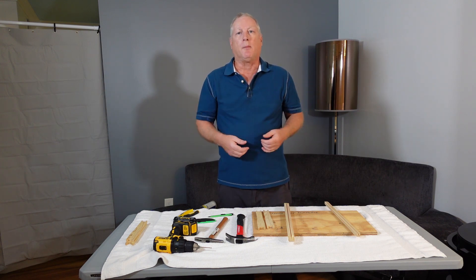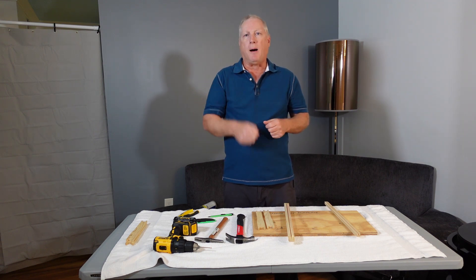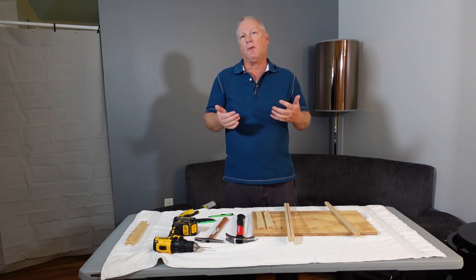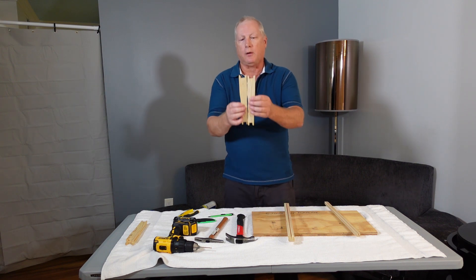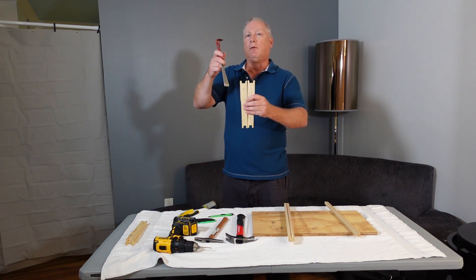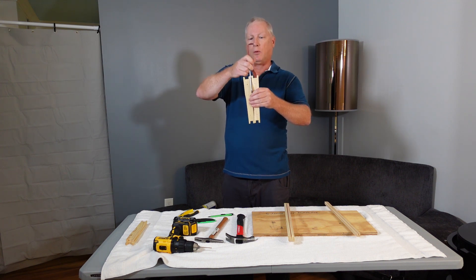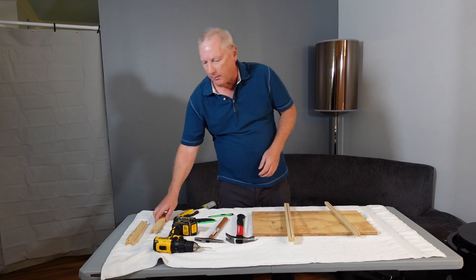In all the years I've been beekeeping I've never had problems with frames coming apart, especially with the three-quarter-inch nail in the end of the end bar — you're not going to pop that frame off. Some beekeepers argue that if bees propolis the frame heavily it could split, but I simply take my hive tool and go up and in between two adjacent end bars to separate them without splitting off the tabs.